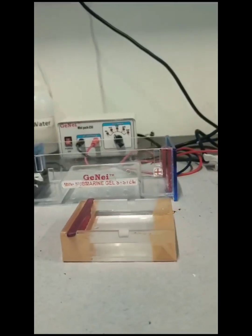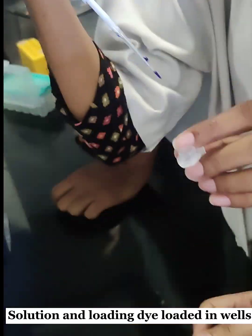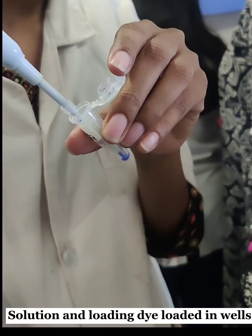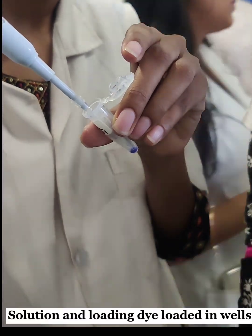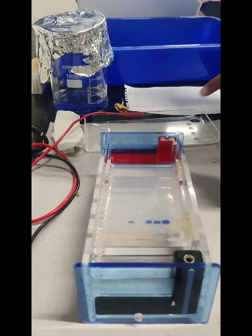The gel was extracted and placed in the electrophoresis casting plate. 20 µl of solution with loading dye was then carefully loaded into the wells. We then observed the gel under the UV transilluminator.